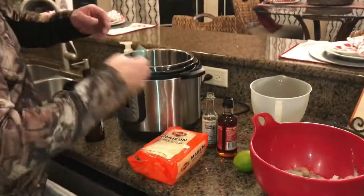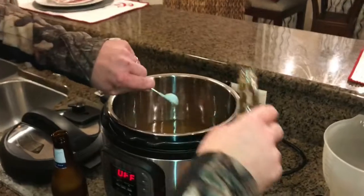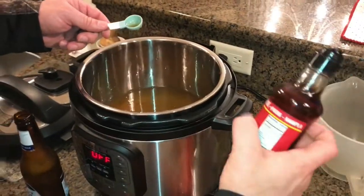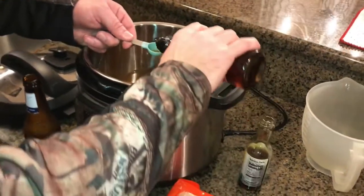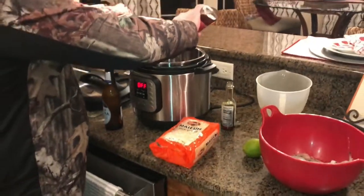This part is going to be real easy. I've got a teaspoon of sesame oil and a teaspoon of fish sauce. Other than the fish sauce and the rice noodles, I had most of this stuff already at the house.